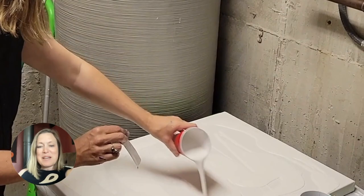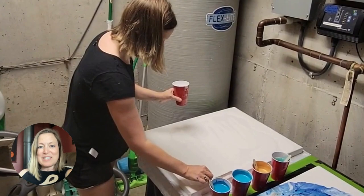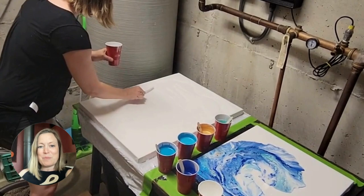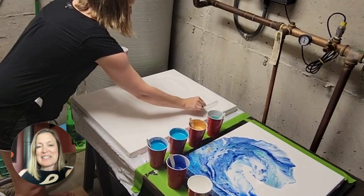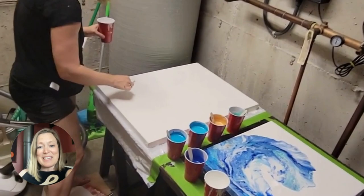It is mixed with two parts Floetrol for every one part paint, and then some water added in. You just try to get it right across the whole canvas. I made sure I had two cups of white ready because I didn't want to run out. You want to make sure they're both the same consistency — dump them from one cup into the other to get it really well mixed. You want a really thin consistency for the Dutch pour, almost the consistency of milk, just a little thicker, so when you dribble the paint over it, it just goes straight back in.